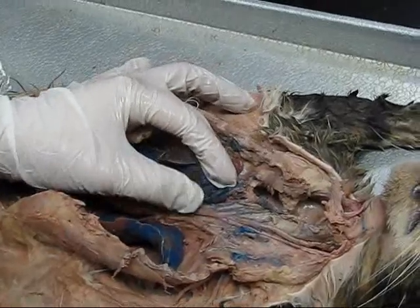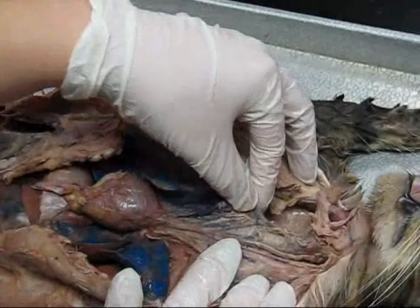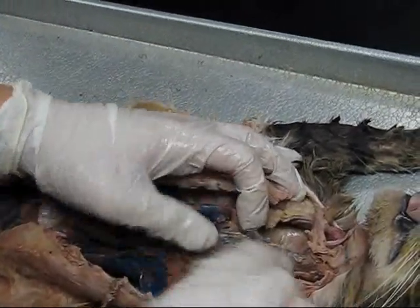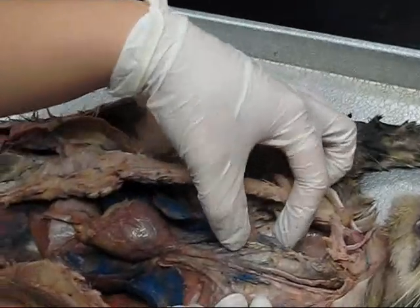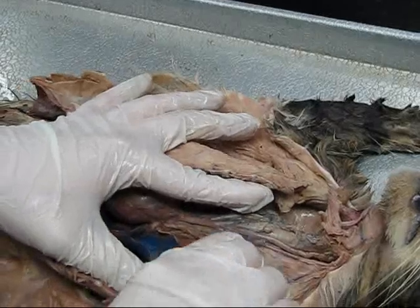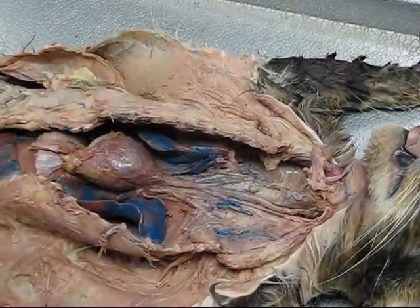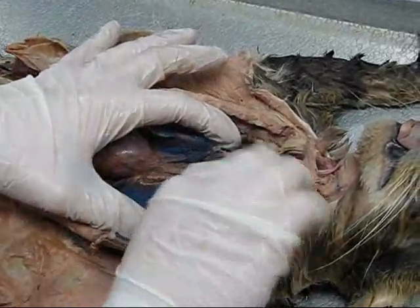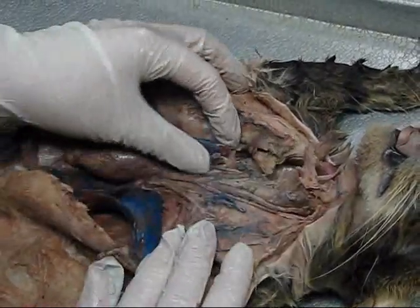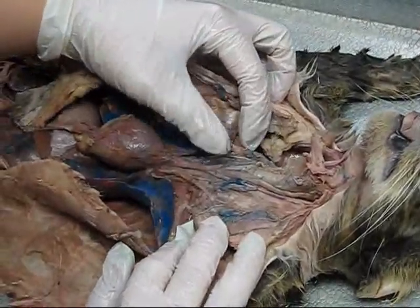Coming off the brachiocephalic, you have the common carotids, which come on either side of the trachea. You can see the one here coming up. Have you ever heard anybody talk about the carotid artery being in your neck? They come on either side of the trachea — here's one here, the other one comes through here. His left side is kind of cut up.